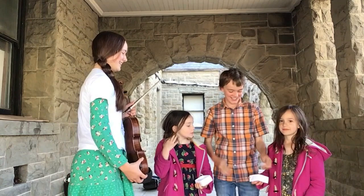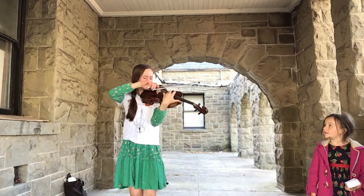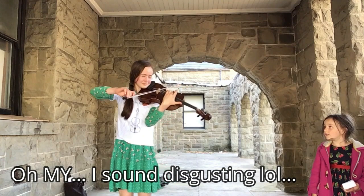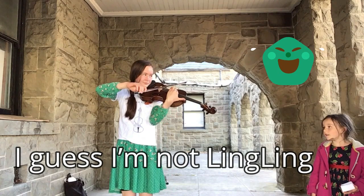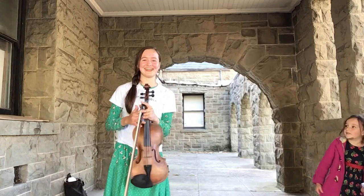Bruch Romanze, only on the C string. Whoa, I don't think that's even recognizable in there. Fifth challenge.